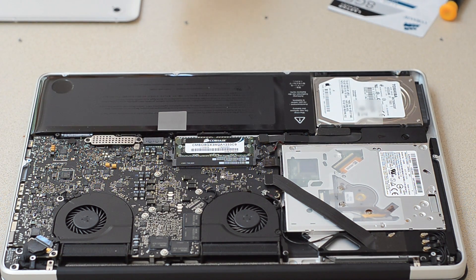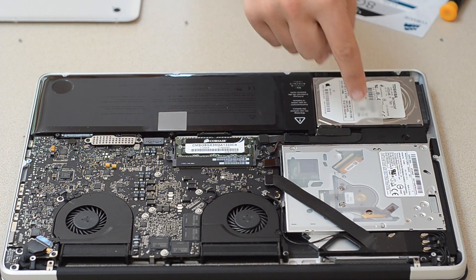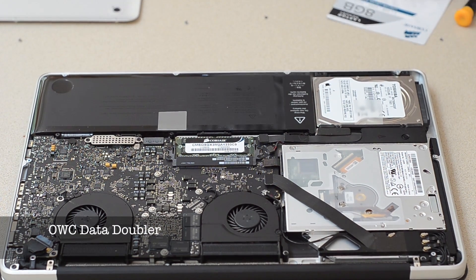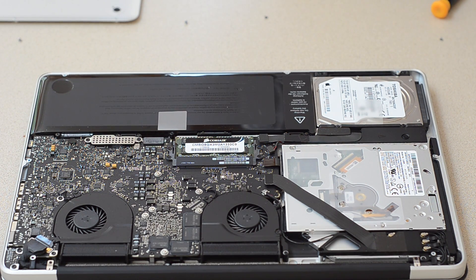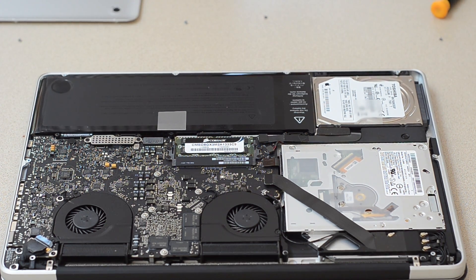So yeah, while I'm at it upgrading this, I thought I'd mention my next upgrade. I'm going to remove the optical drive and put in an SSD — they have a kit to do it, and I really want to do that because I don't really use the optical drive that much, and if I do, I can just plug it in via USB. It would work fantastic, and instead I would get a much, much faster Mac overall. I don't use CDs as it is, unless I'm burning one for the car.